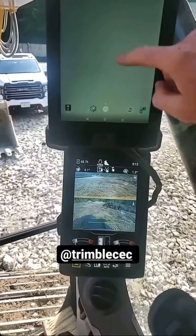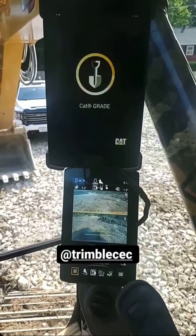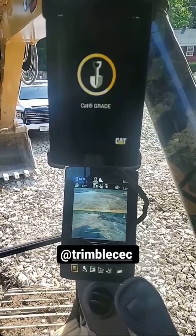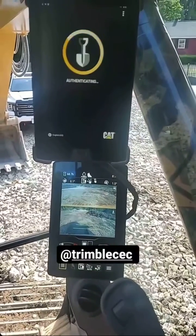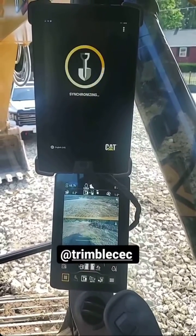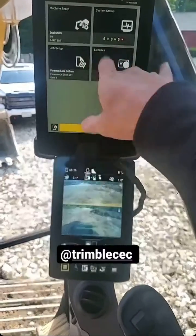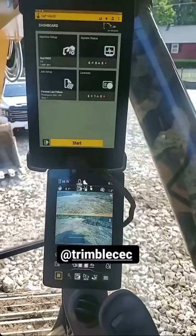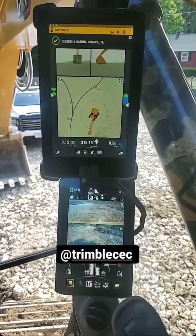We're in the machine. Open up — and it's Earthworks. So this is not how it goes for the first time you set up the site; there's a lot more. But as long as I haven't moved sites, just hit start. It's literally that simple.